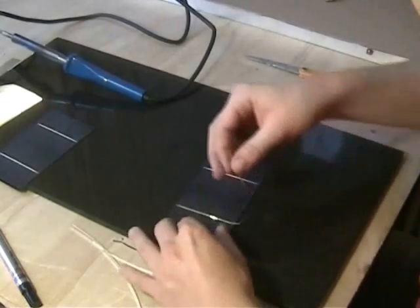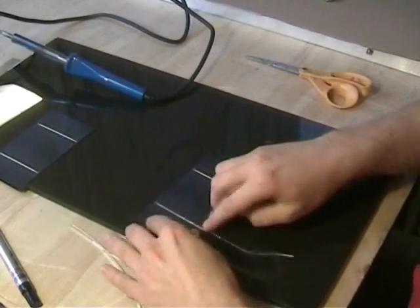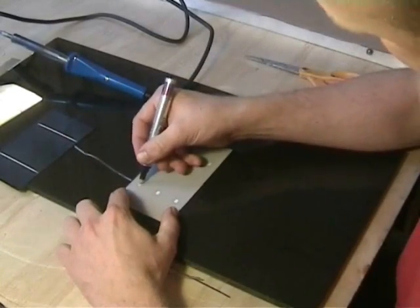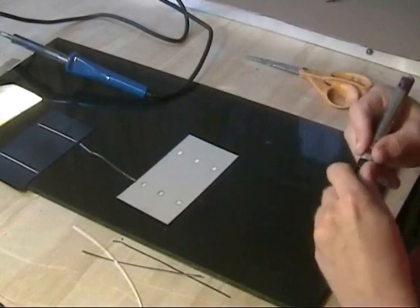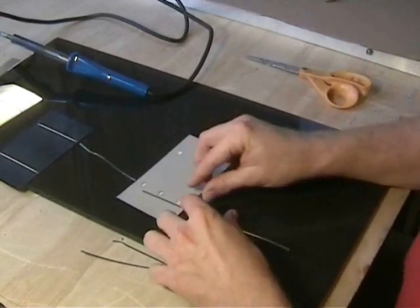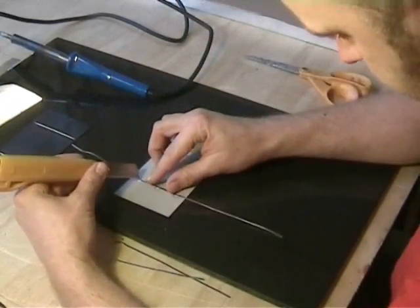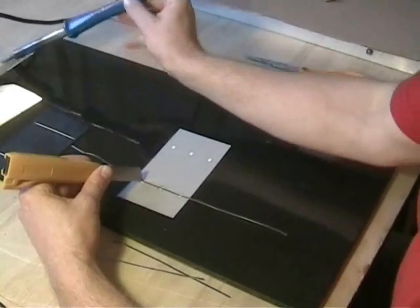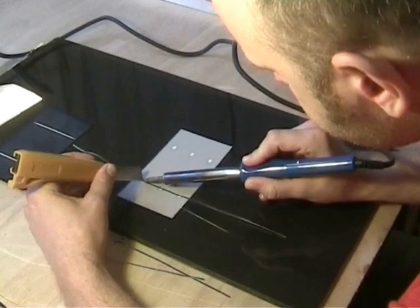Now we have a reasonably strong joint here — that should be satisfactory. For the back side, the only places that really stick are these little join points here. Give them a little scrape and get the tabbing wire into the right position.